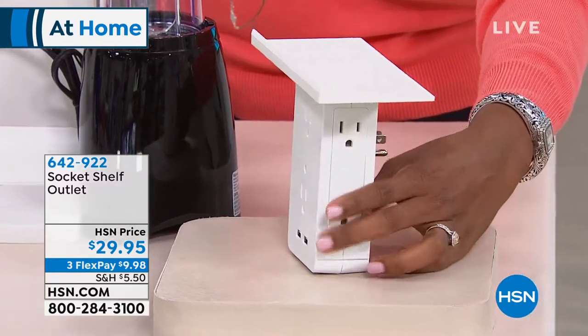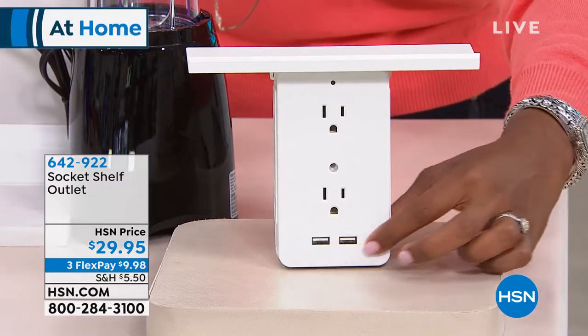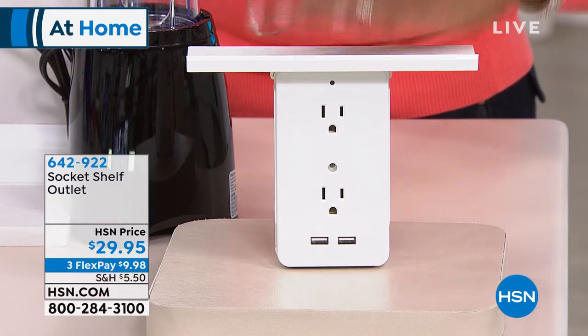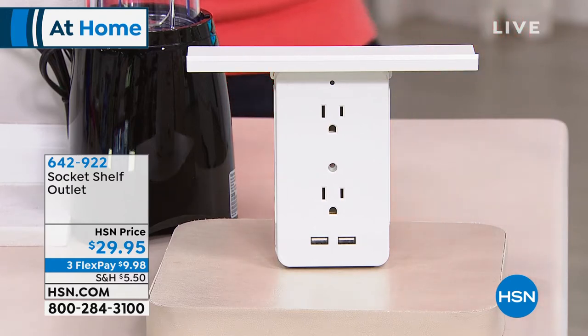You also have two USB ports and a shelf on top you can use for other things. You've got it on three Flex Pay for nine dollars and 98 cents. It sells out every single time we get it in here.